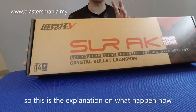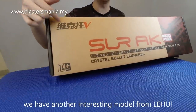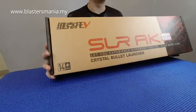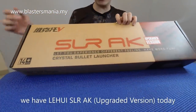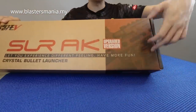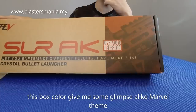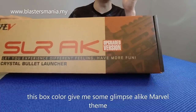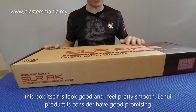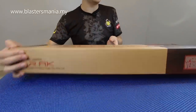So my explanation is done — you can say what you want. Today's model is an interesting one from Li Hui. Who is Li Hui? Li Hui released the most popular model, the Li Hui Chris Vector, with excellent quality. This time the name is Li Hui SLR AK — an upgraded version. The pattern looks a bit Marvel Avenger-like, with some red detailing. The box itself looks very nice, classy and smooth. Everything from Li Hui really is beautiful. Let's see what's inside the box.